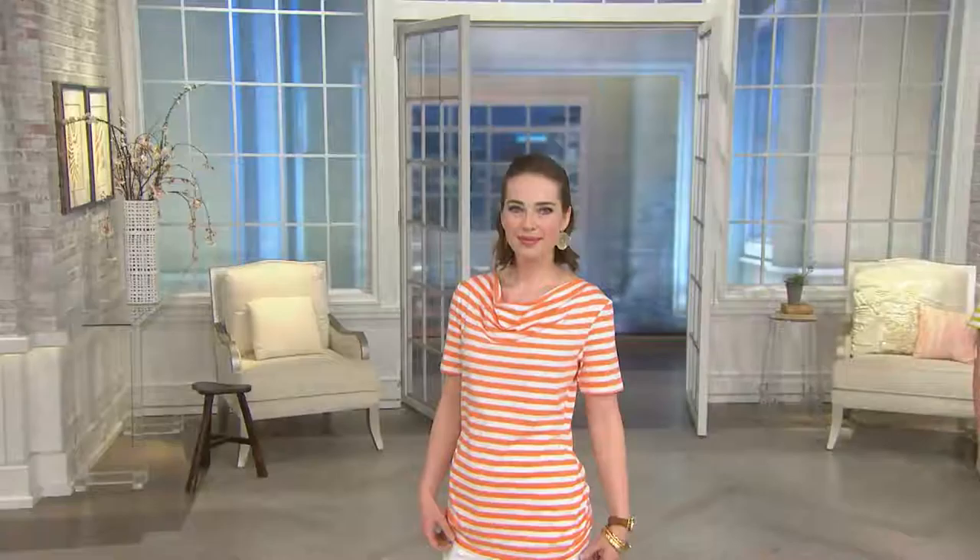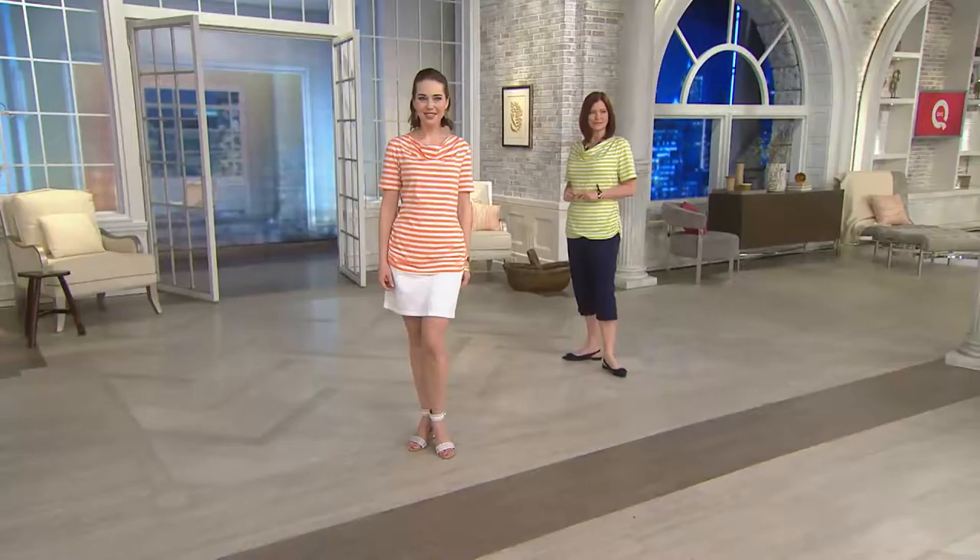A true tunic comes in at about 28 or 29 inches, so this is a nice long top — you're getting great coverage over the hips at the front, but you don't have to worry about it chopping your figure. As far as care, it's Denim & Company — machine washable, you can throw it in the dryer, the color stays fast. Those stripes aren't going to fade over time. It looks fresh and bright but also very classic.